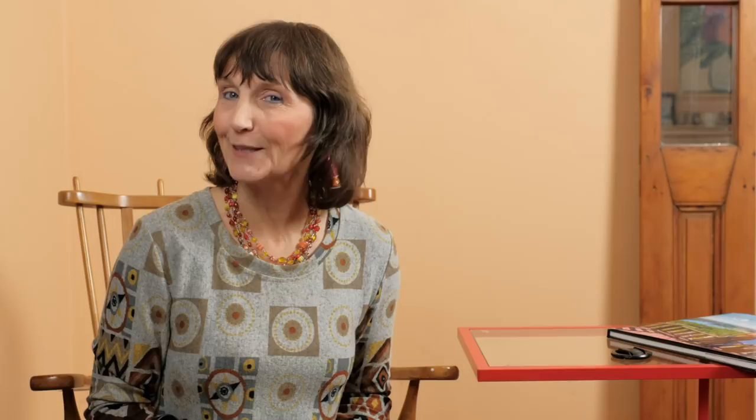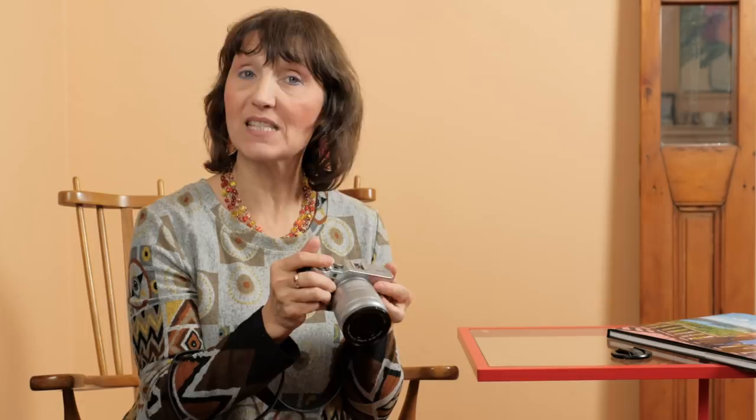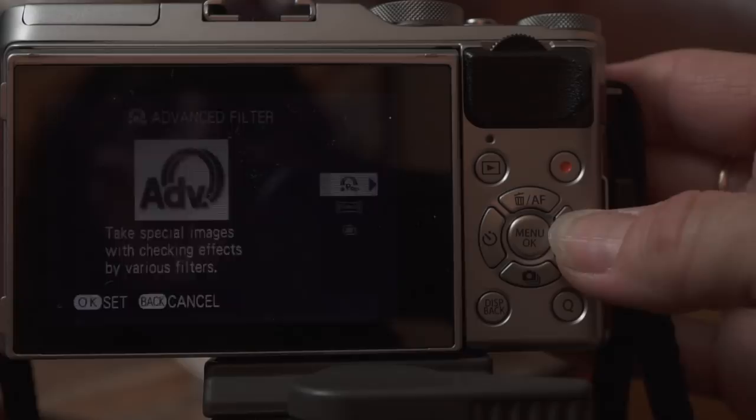If you want to have some creative fun with your camera, you can use one of the 10 advanced filters. Turn the function dial to advanced and you get great options: pop color — one of my favorites — miniature, toy camera, and of course fish eye.